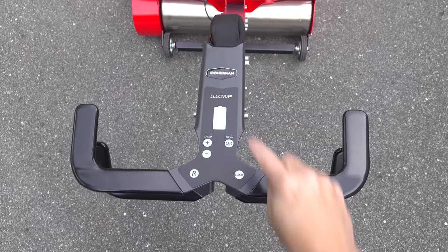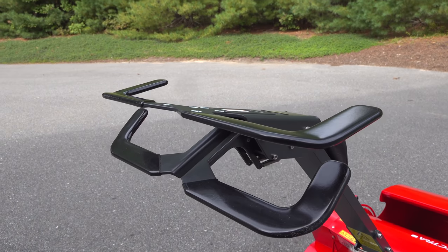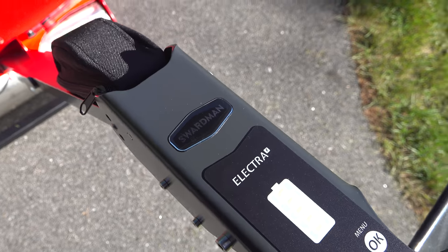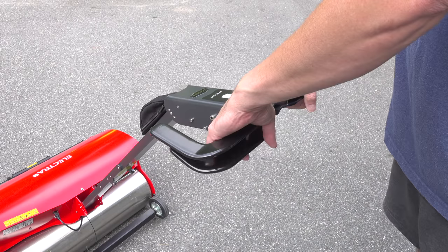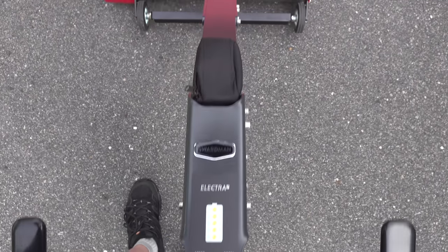If you've never seen one of these before, the handlebar design is really unique. These handlebars completely control the mower and because it's electric, everything is done through push button control. They also kept that battery gauge in the center and operating the mower is pretty easy once you get used to it. The right handle control activates the cutting reel and the left is how you move the machine. This one's even got reverse that you activate by pressing the R.